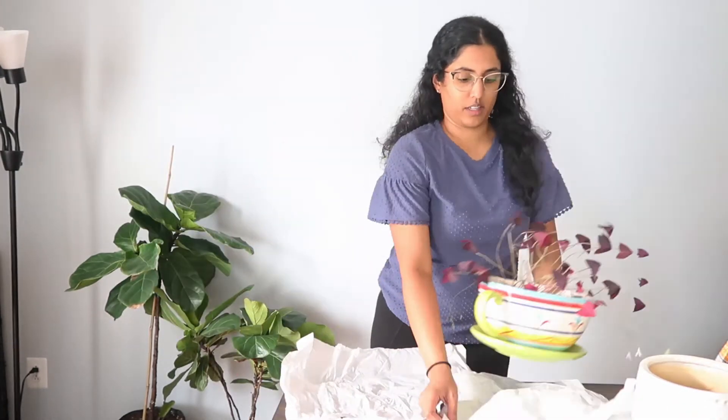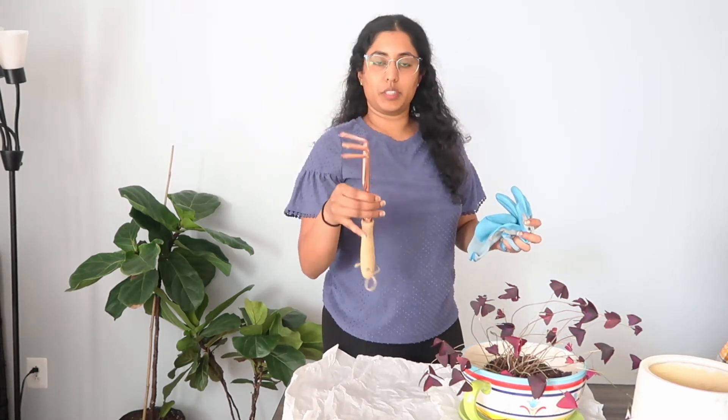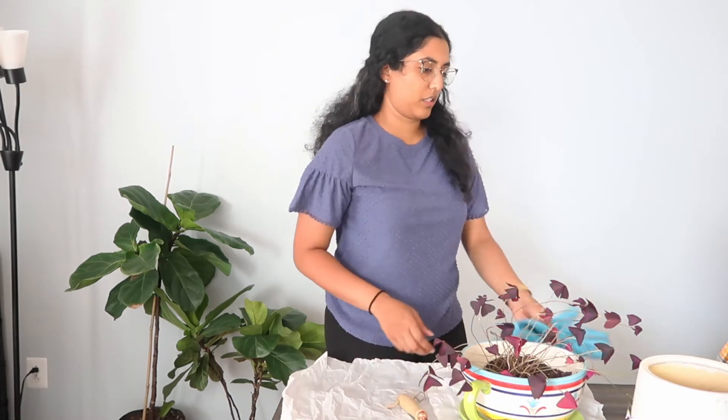And while I'm doing that, I'm just going to talk about the plant for anybody who's a little curious about it. I've got my gloves and this tool to break up the soil in the old pot just so it's easier to transfer over.